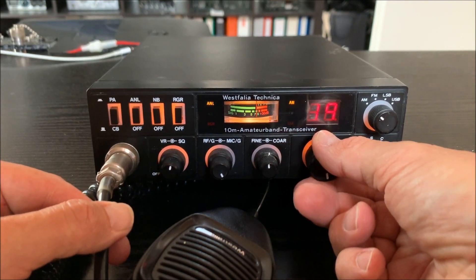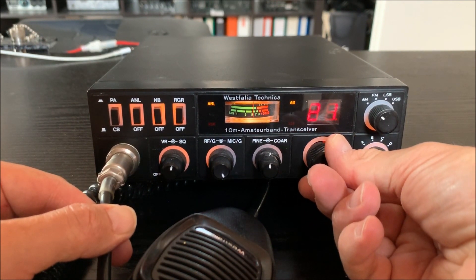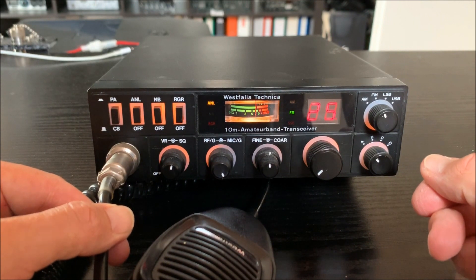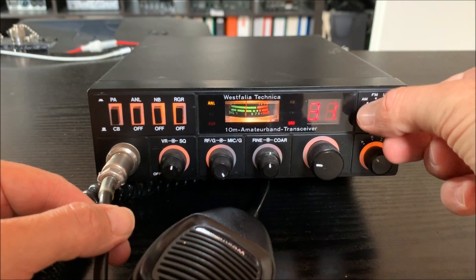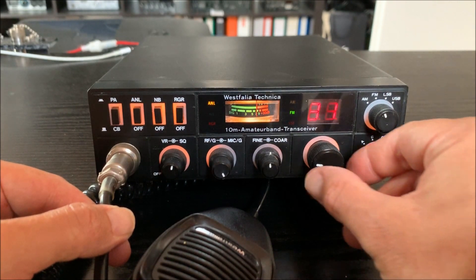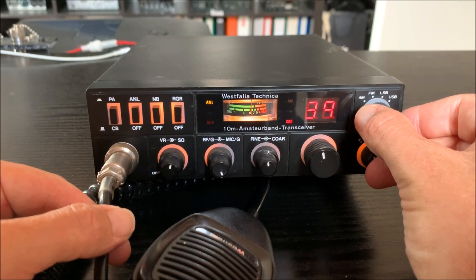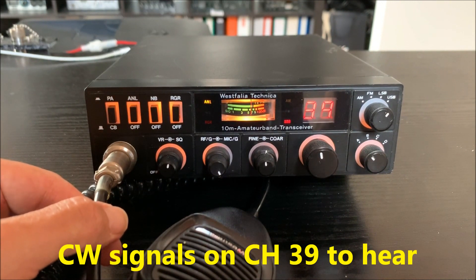All stations in ANL, no FM. There's packet radio signals. And an FM station. It's a telegraphy station — a citizen band telegraphy station.